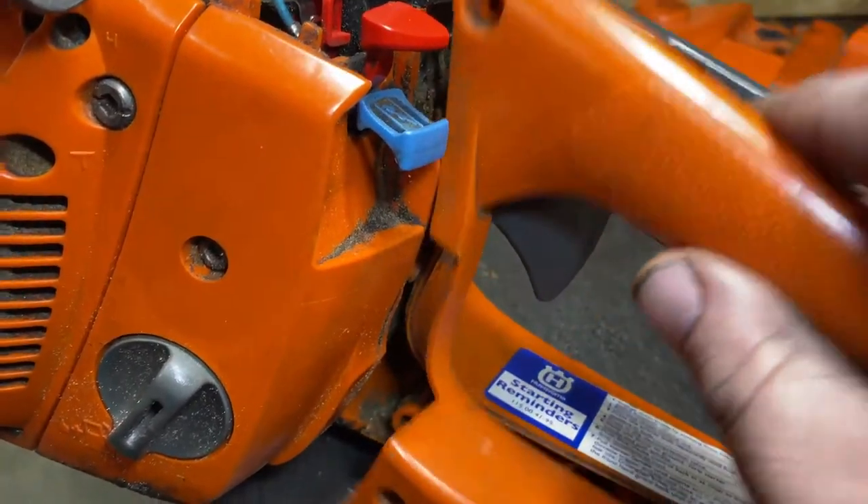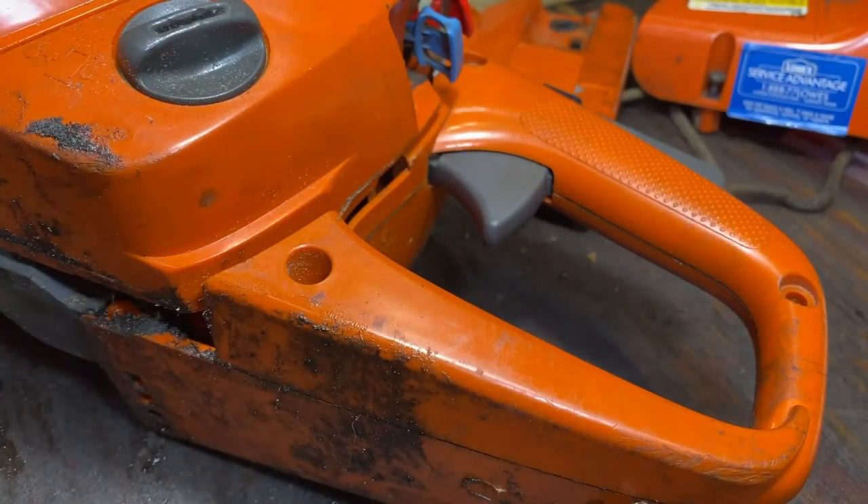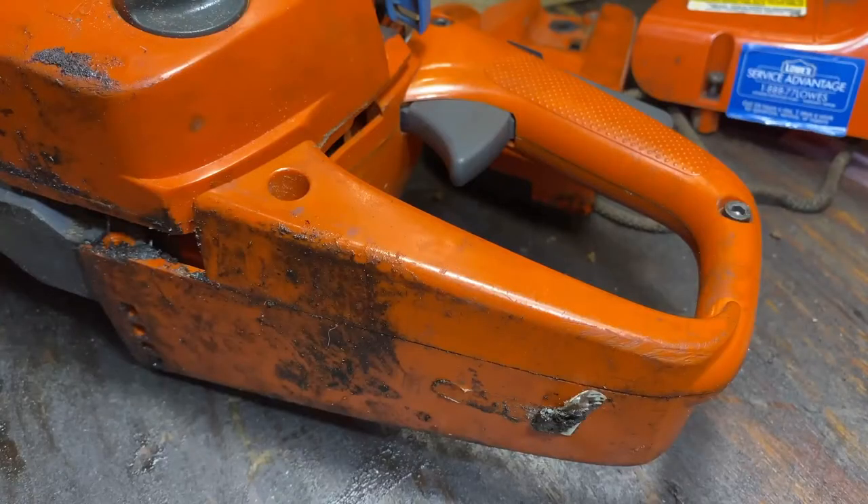Then we'll put our side cover back on, set it down, drop our screws back in, and tighten everything down. Now we've tightened all that down.